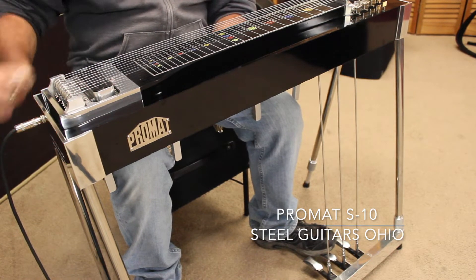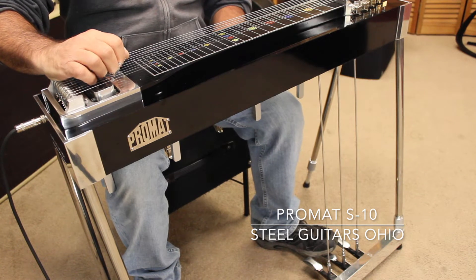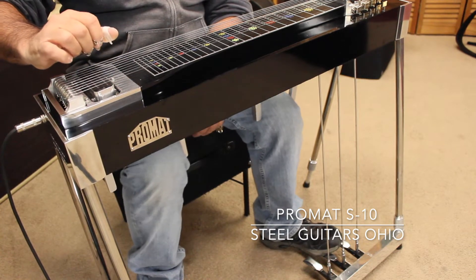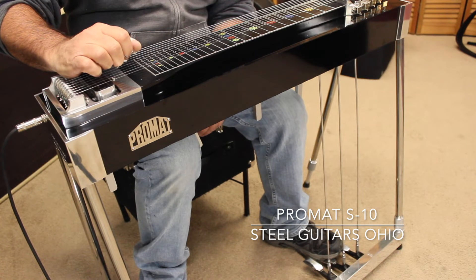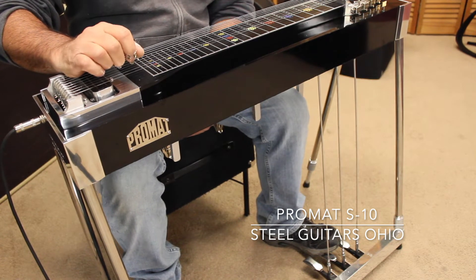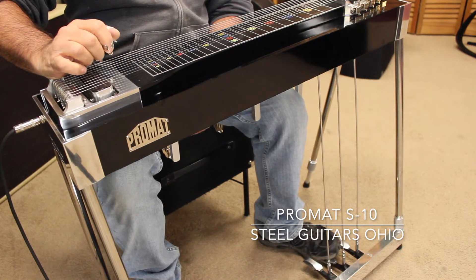It has an Emmons setup, so your left knee raises your E's. Your left knee right lowers your E's. Your right knee left lowers six a whole step. It raises one from an F sharp to a G for a 7th chord with your pedals down. Your right knee right lowers two a half step to a C sharp for a whole step, and lowers nine a half, resolving your one sub into a four.